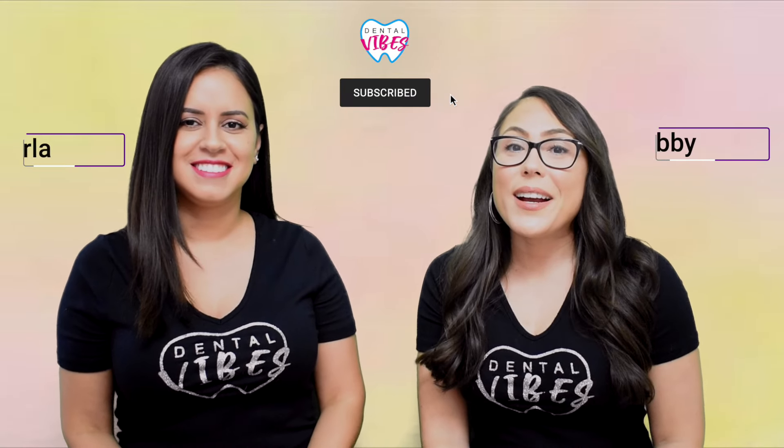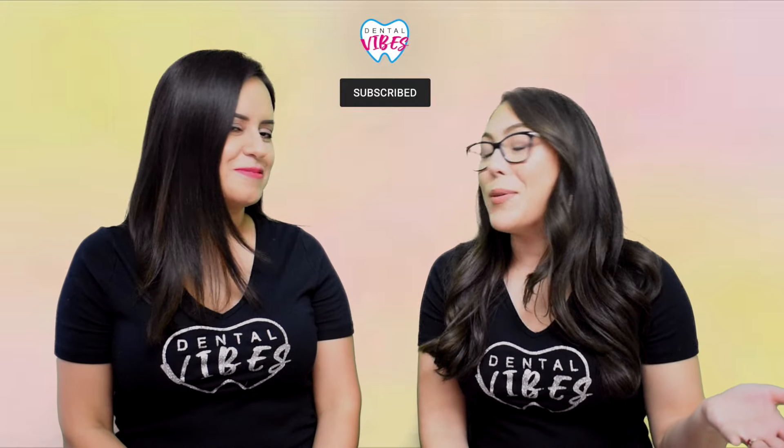Welcome to Dental Vibes. I'm Gabby, and I'm Carla. If you're new here, we have been dental assistants for over a decade and we love to talk about dentistry.